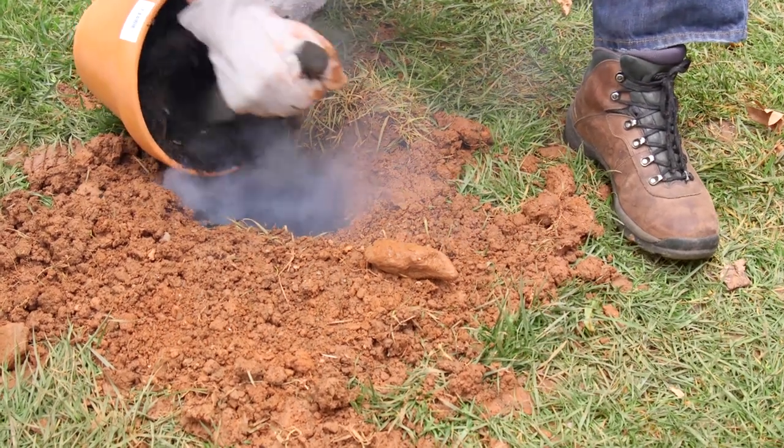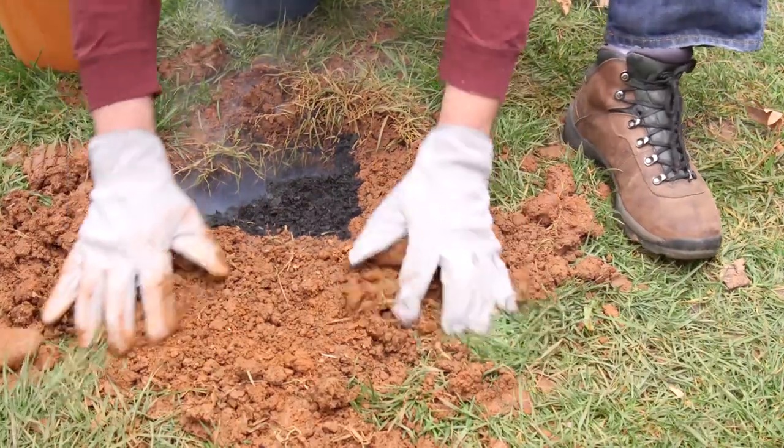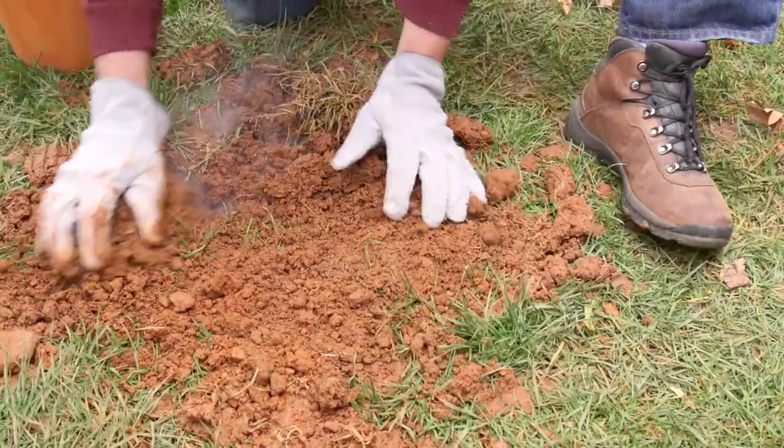Immediately close the opening using the non-combustible material. Tamp lightly to prevent gases from escaping. If you see gas escaping from any other hidden openings, be sure to cover those too.